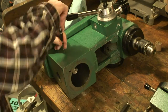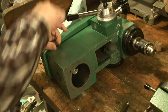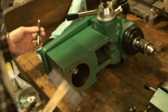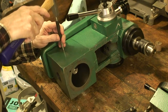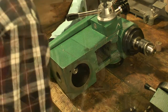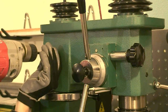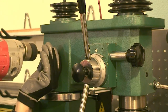Center-punch our mark. Widen it out a little bit.